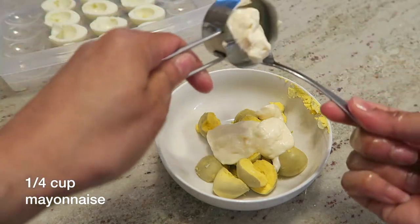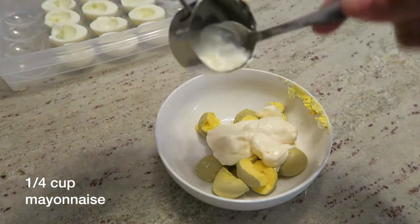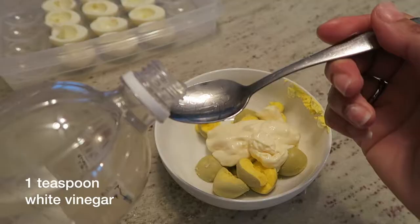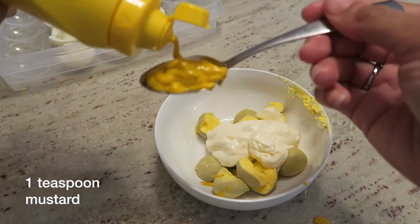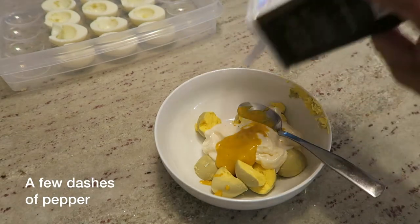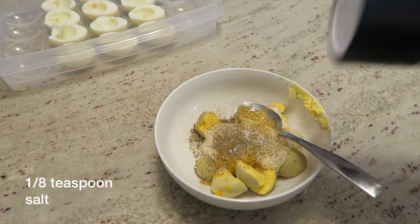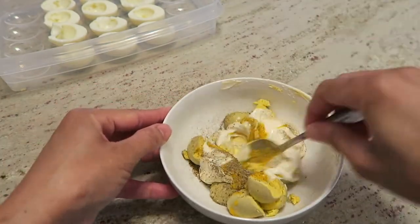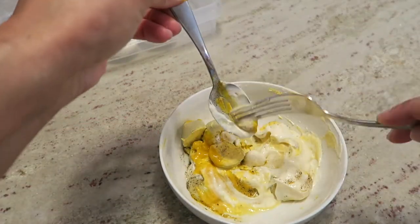Take one-fourth cup of mayonnaise, a teaspoon of white vinegar, a teaspoon of mustard, a few dashes of pepper, and about an eighth teaspoon of salt. Mix that together and make sure you crush the yolks completely.